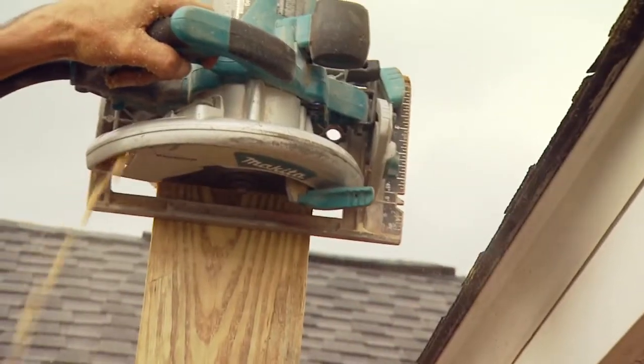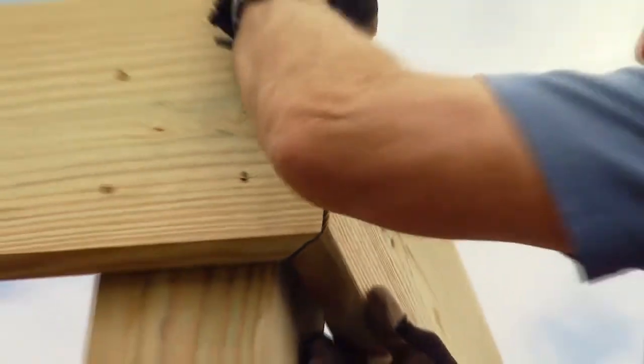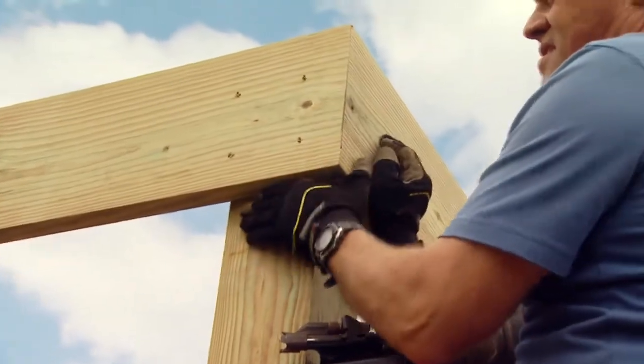We're marking all four sides because the post's thickness requires multiple cuts to get through it. The band joist around the outside will get miter cuts on each end so that no end grain is showing.